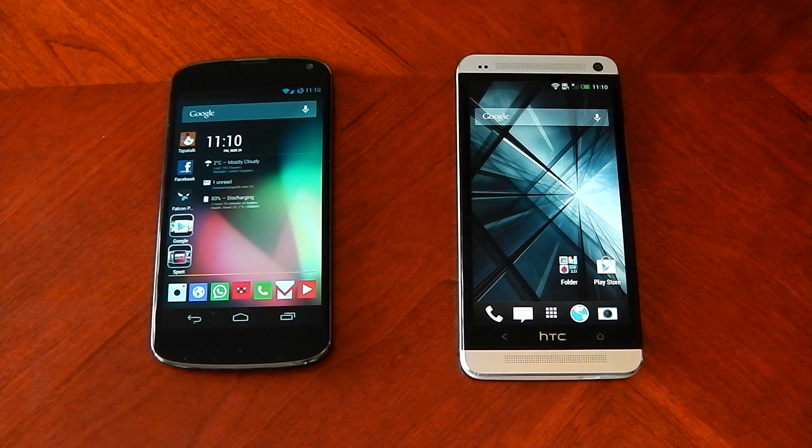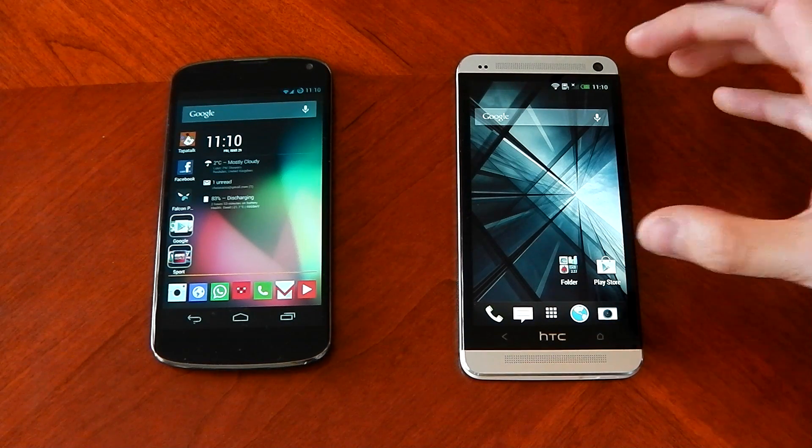What's up guys? I know a lot of you have been waiting for this one. Let's check out the low light performance of the new HTC One's camera.